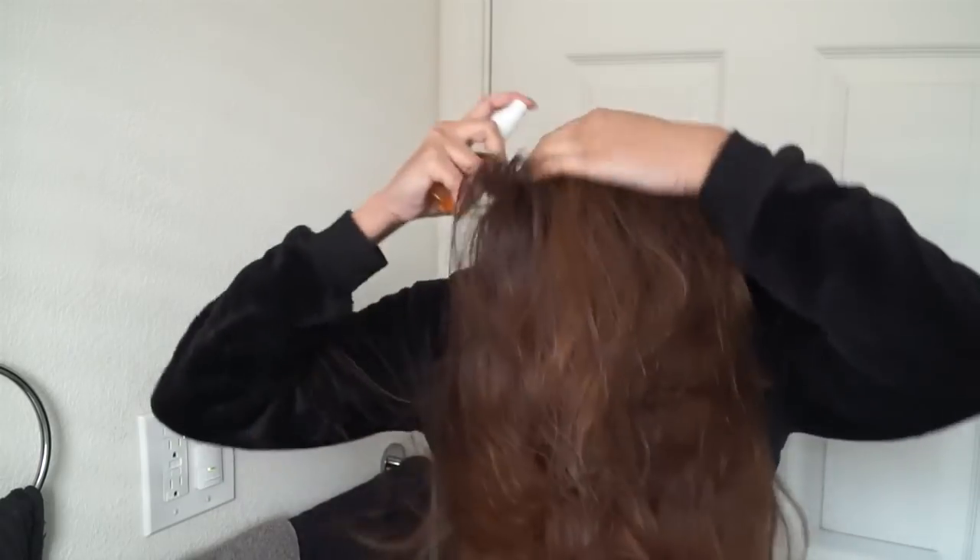You want to do it all over and really saturate your hair — make it completely wet. I like to do it on my roots, the ends, everything. It has a lot of proteins which make your hair stronger, and it repairs dry hair, which is exactly what I have.